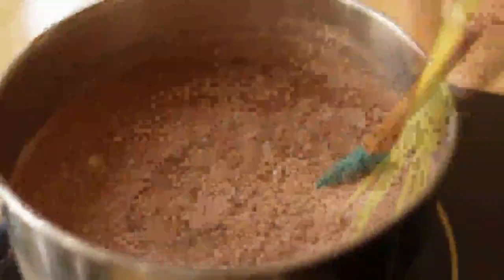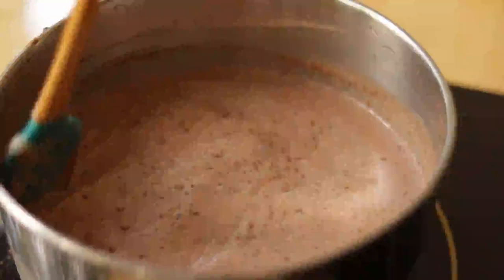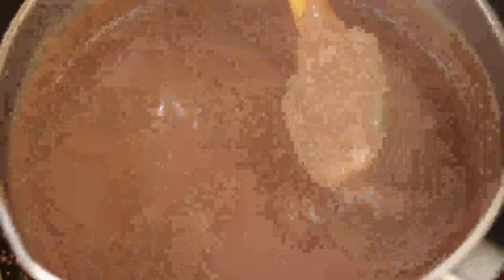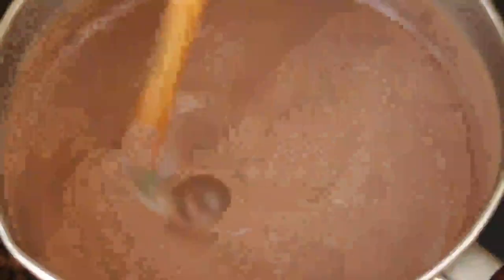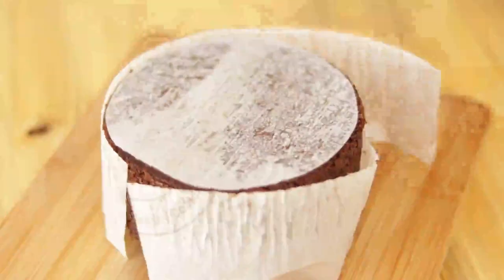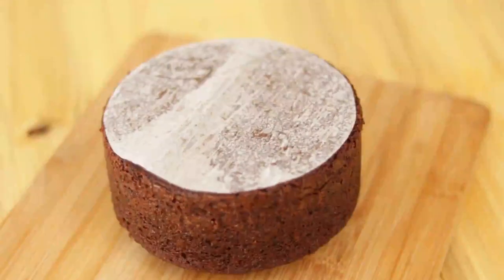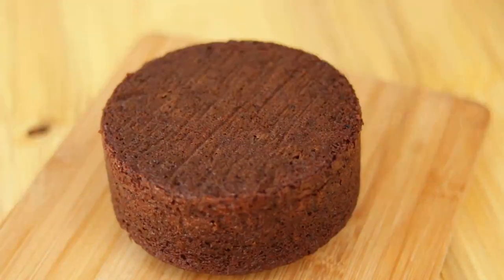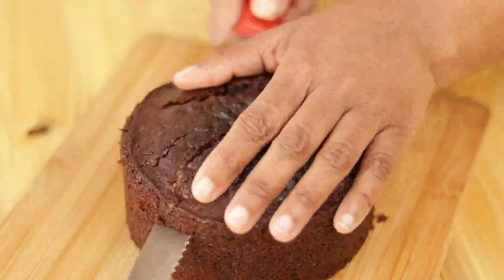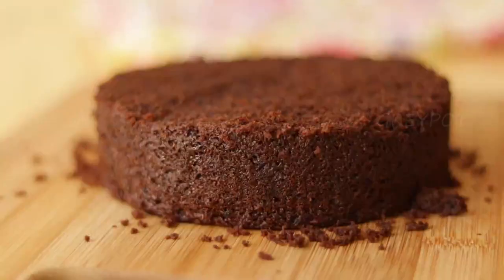till it becomes thick. When the mixture reaches this consistency, turn off the flame and keep it aside. Now let's check the chocolate cake. Cut the top dome of the cake and then slice it into two pieces.